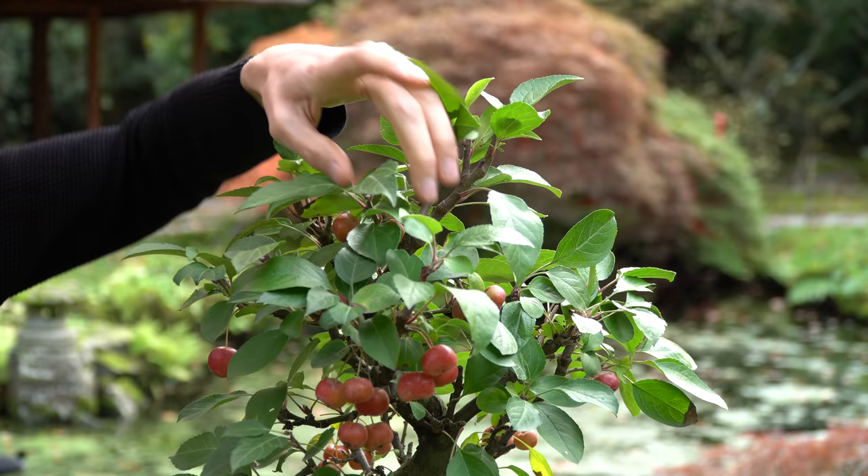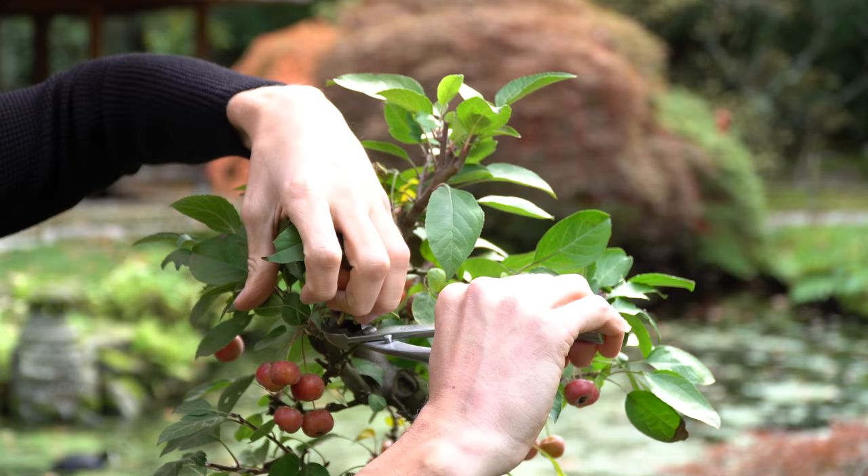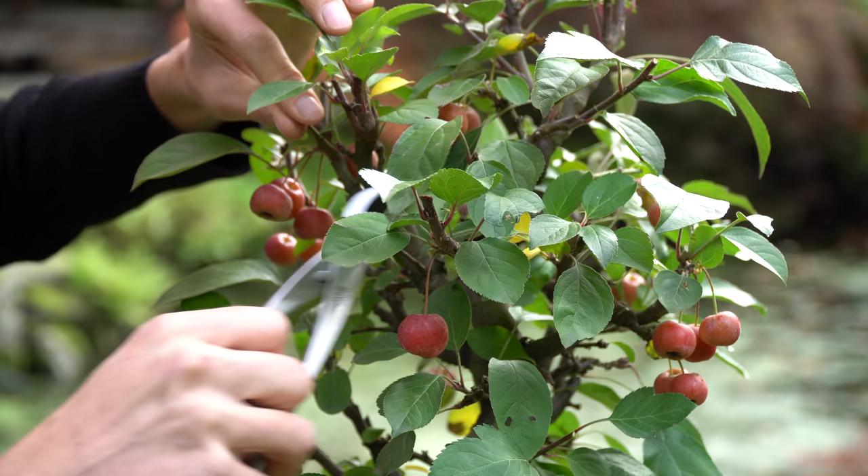Here is another thick branch that needs to be removed to refine the silhouette of the tree. Make sure to keep rotating the tree when pruning so you have a good 360-degree image of the tree.